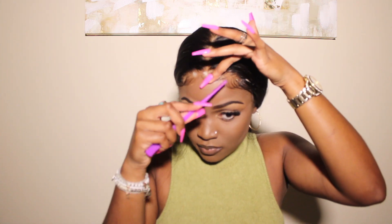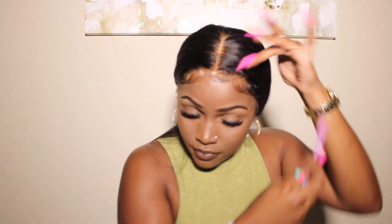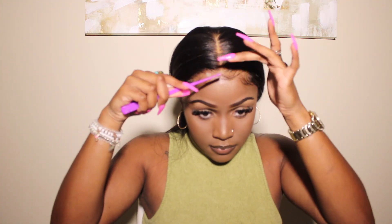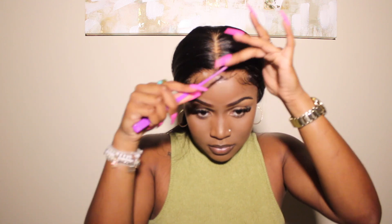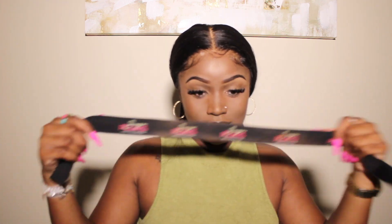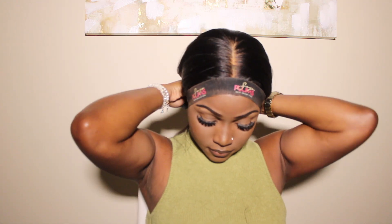This is the only product I'm going to use, but it is optional. If you want to use the Ebbin spray to mold it down, remember to take your time and mold it to your liking. Whenever you feel confident and ready to lay it down and set it in place, go ahead. I'm wearing this wig glueless, so I did not choose to spray it with the Ebbin spray.